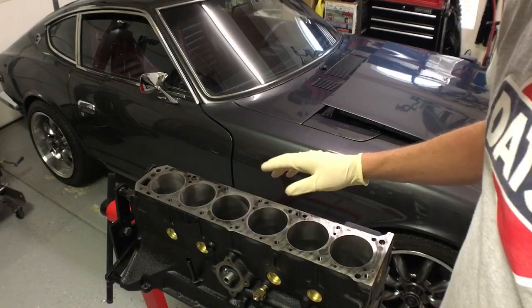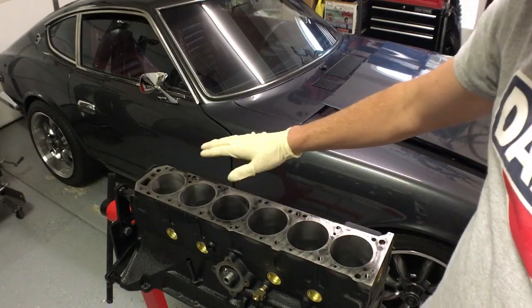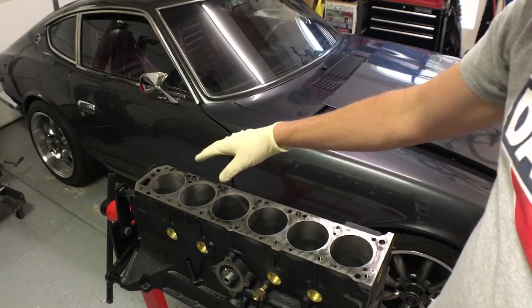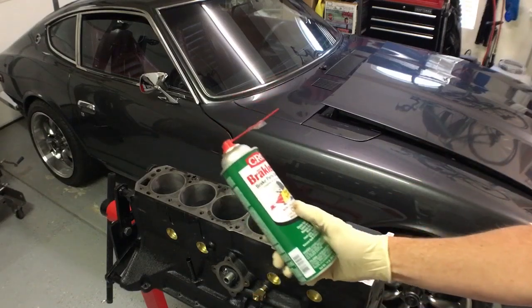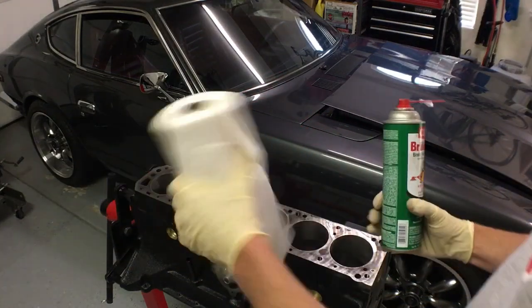First thing we want to do is clean the deck of the block and also clean out the cylinders from any debris. We're going to be using some brake clean and some lint-free paper towels.